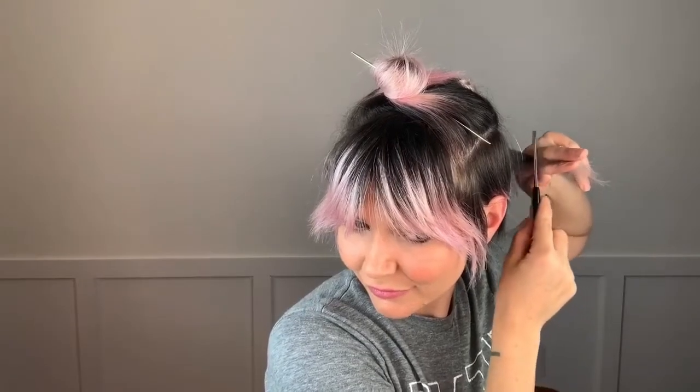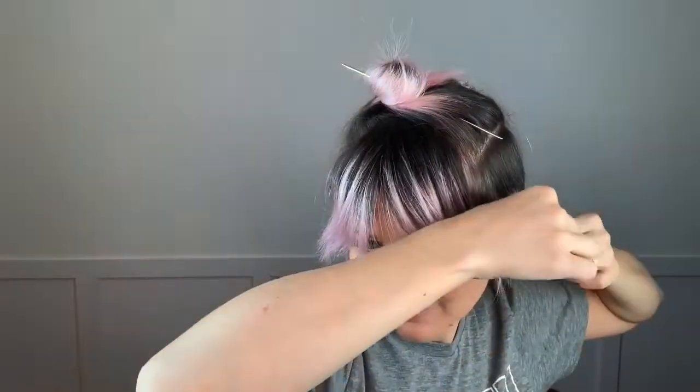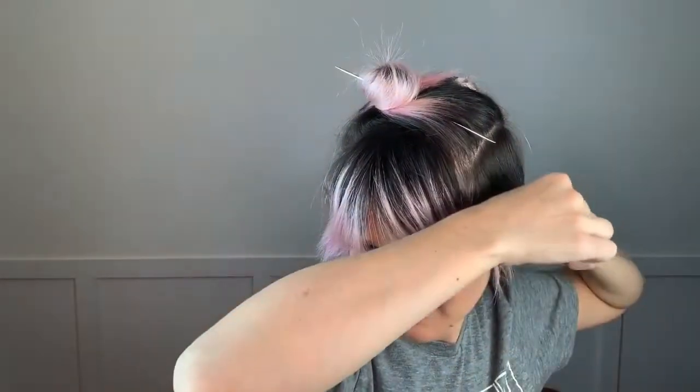So you can see I'm really proud of myself that I'm getting it even, because it's so different cutting it on your own head than someone else's head. I definitely do not suggest doing it. See how I'm traveling around the back of my head while I'm doing it. To me, I've been doing this for so many years that it is somewhat like muscle memory and really feeling the hair.